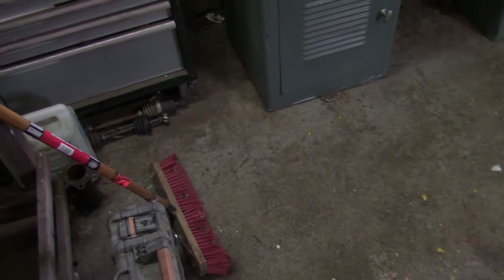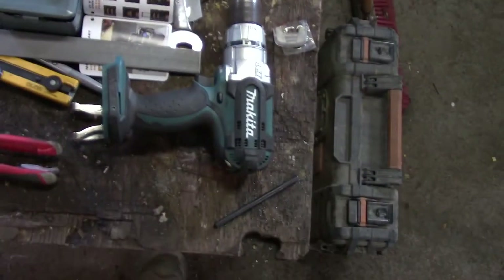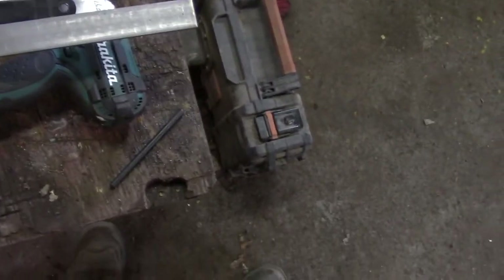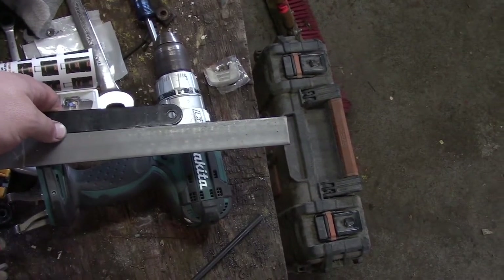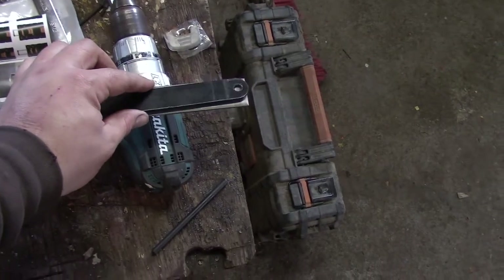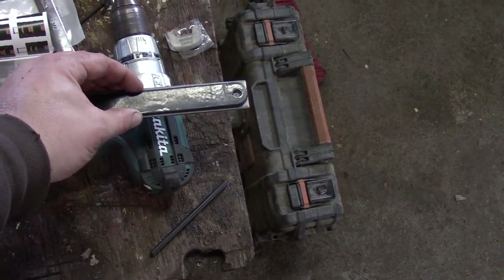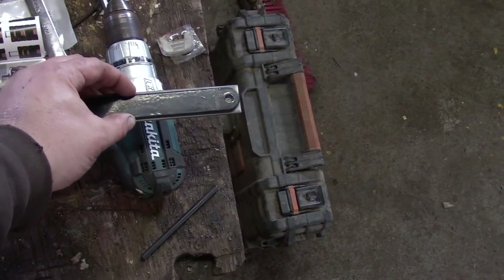I bought some flat bar. It's a little bit thicker than what was used originally — not a whole heck of a lot — but there's some powder coat with that too. So I'm going to drill new holes, round off the corners, paint them, all that stuff.